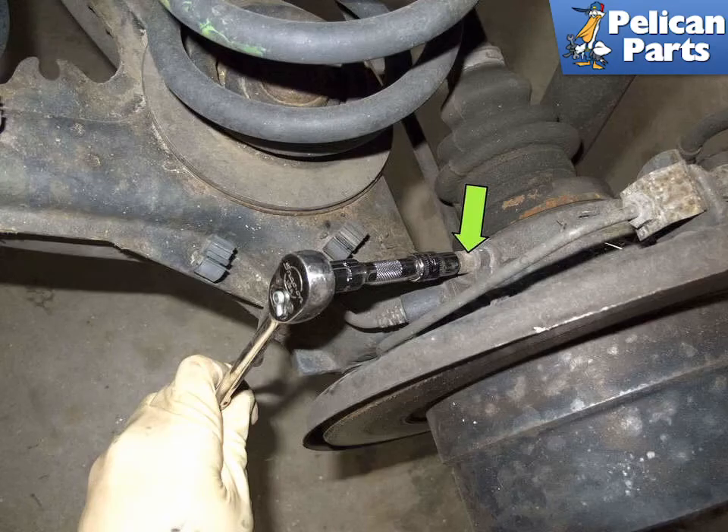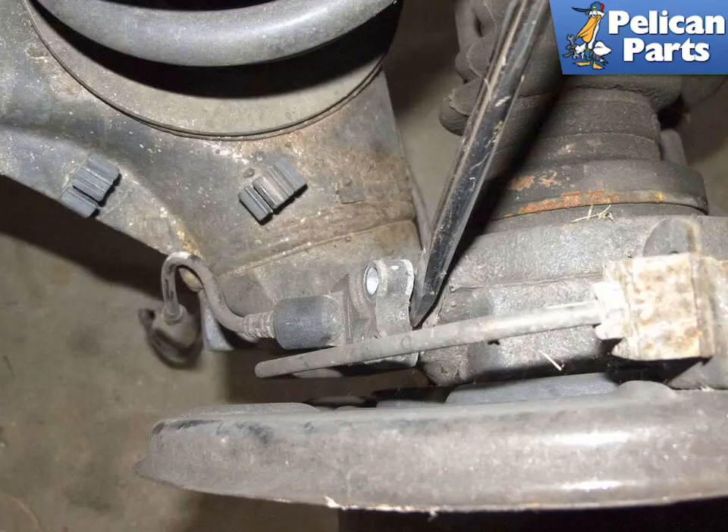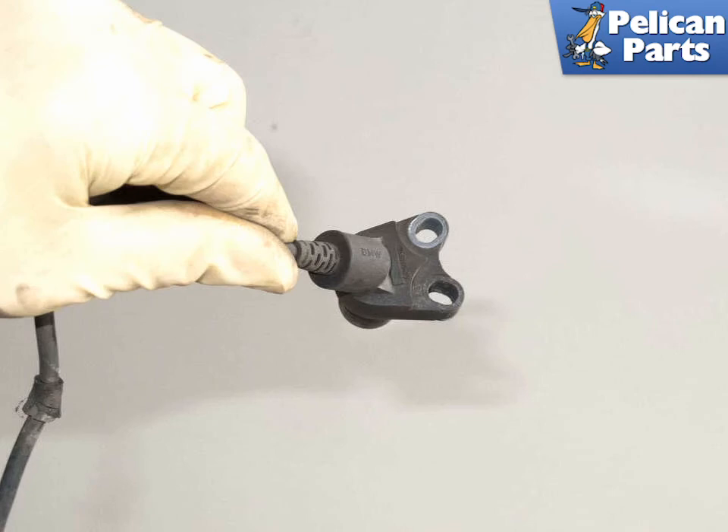Working at the wheel bearing carrier, remove the ABS sensor 5mm Allen fastener (green arrow). Again, if the sensor is stuck, try using a little penetrating oil. If it's really stuck, you can carefully lever it out with a flathead screwdriver. Note: the rear sensor has two mounting holes — if you're swapping side to side for testing, you will use the opposite hole when mounting to the other axle. Apply a little high temperature grease to the sensor housing and installation is the reverse of removal.